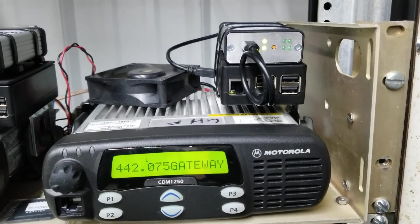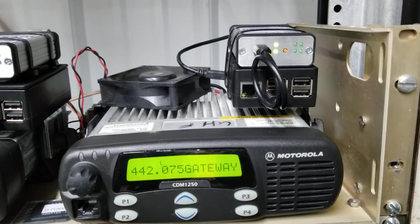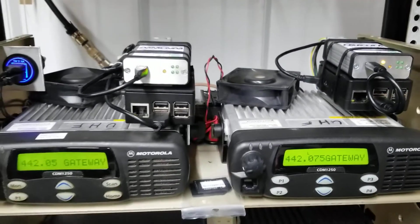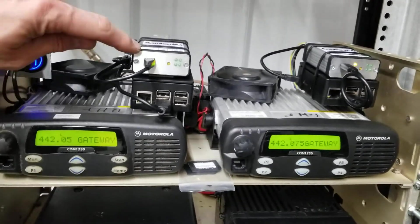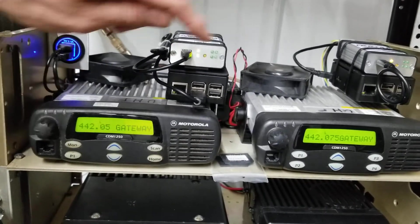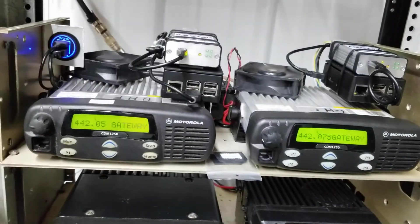That fast blink indicates — it's like a watchdog — it indicates that the Raspberry Pi is running properly and connected. You can see there's two of them. This is the gateway for the Mount Sterling repeater and this is the gateway for the Stanton repeater. Two identical systems.